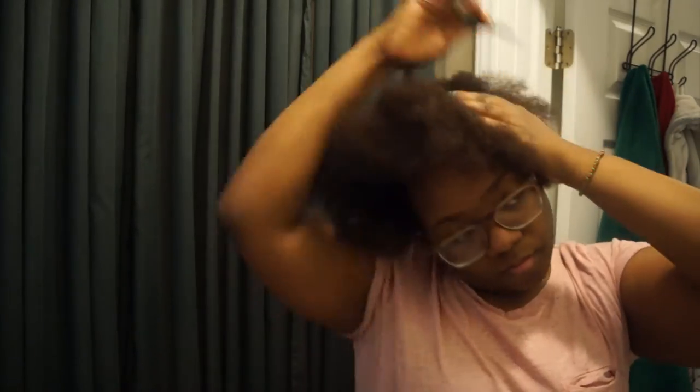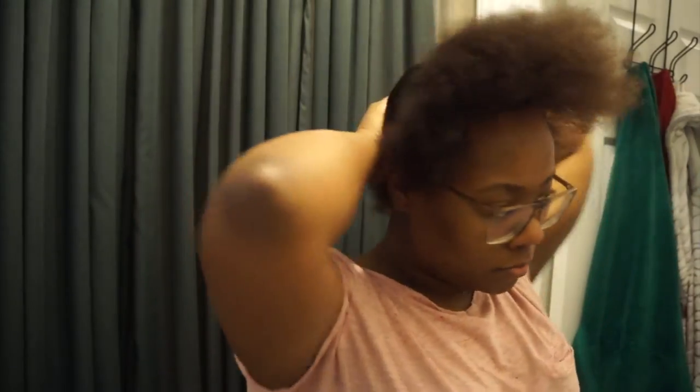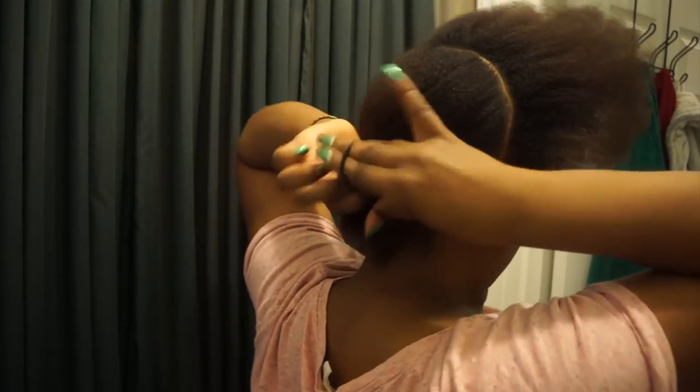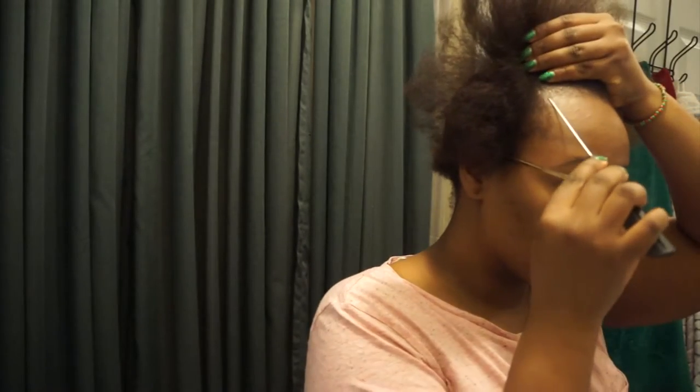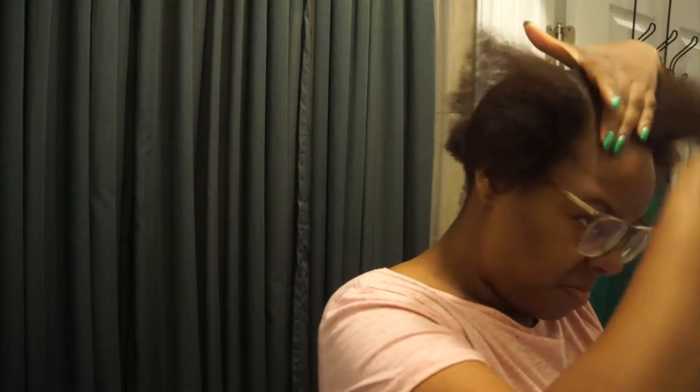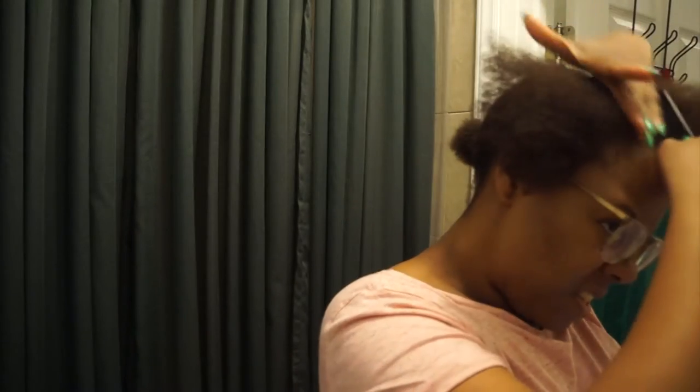I love using that really thin rat tail comb because it helps to make sure that your parts are super even. So next I'm just gathering that back part and really putting it into a ponytail so that it's out of the way and I'm able to just focus on the front pieces. Here I'm starting to section off my three front pieces that are going to be the main twists, using that rat tail comb so I can get my parts extremely straight.